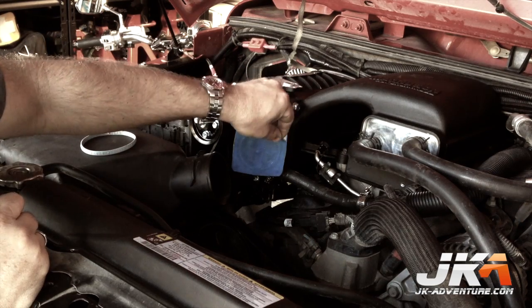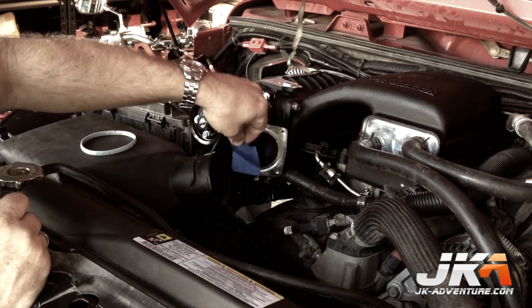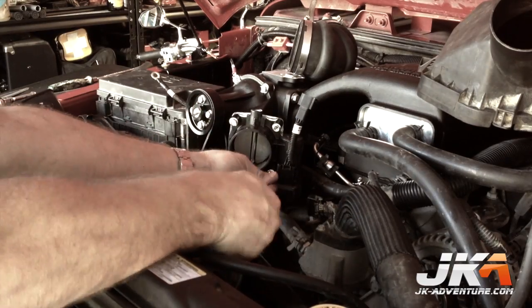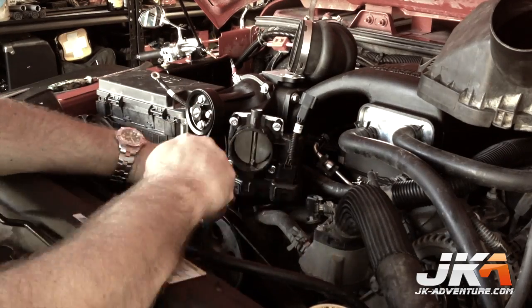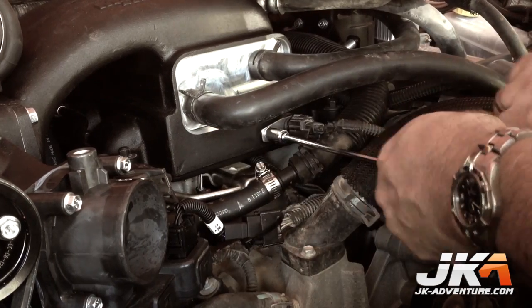Install the throttle body at this point. Remove the tape and place the rubber plate covered gasket in the groove. Install the throttle body using the four provided bolts and connect the provided throttle body control plug extension. Install the connection holder to the front of the supercharger as shown.